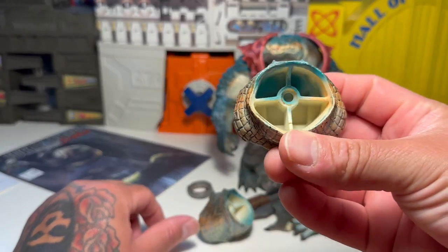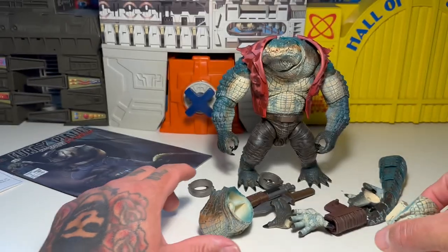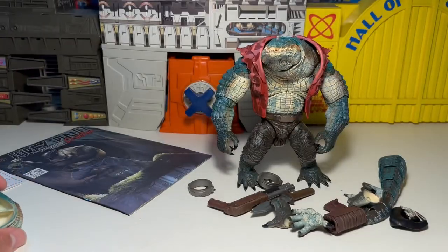Here's a neck piece if you want him to look straight — you can just clip that in. And here's one if you want him to look to the right. He has one on right now if he wants to look to the left. So yeah, there's those two pieces.